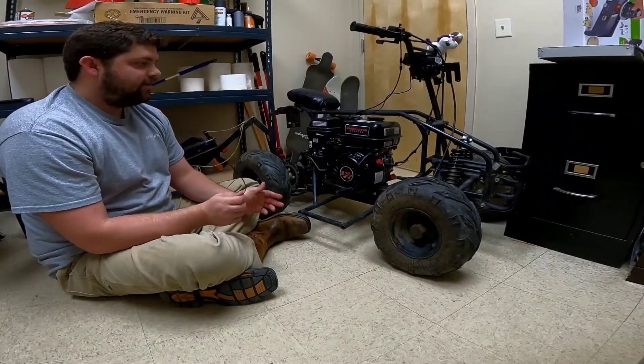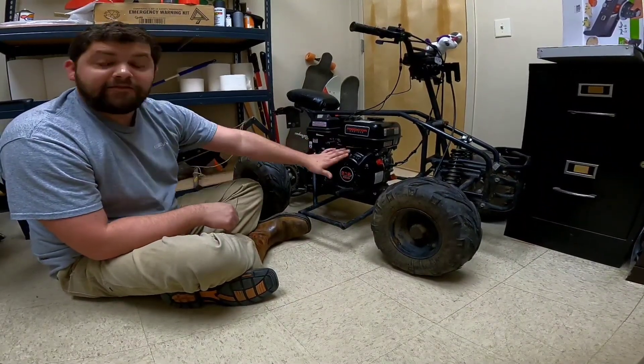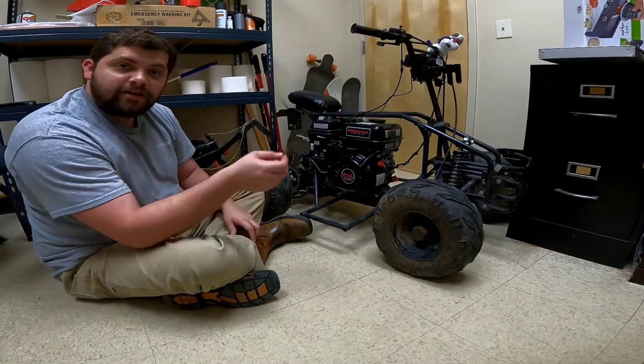What's up guys? So today we're going to be bypassing the governor on our Predator 212 using only a zip tie.